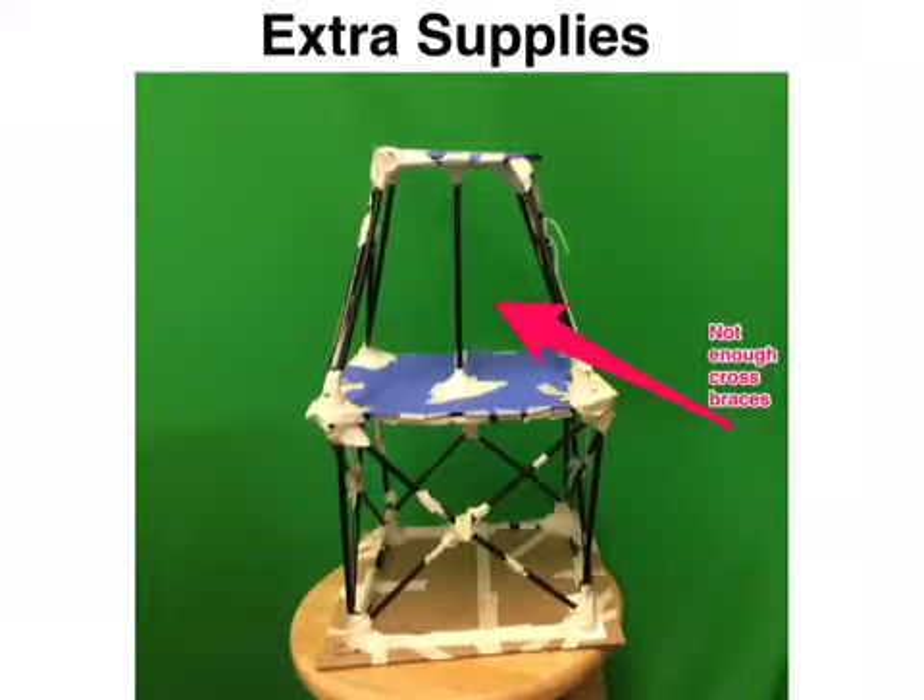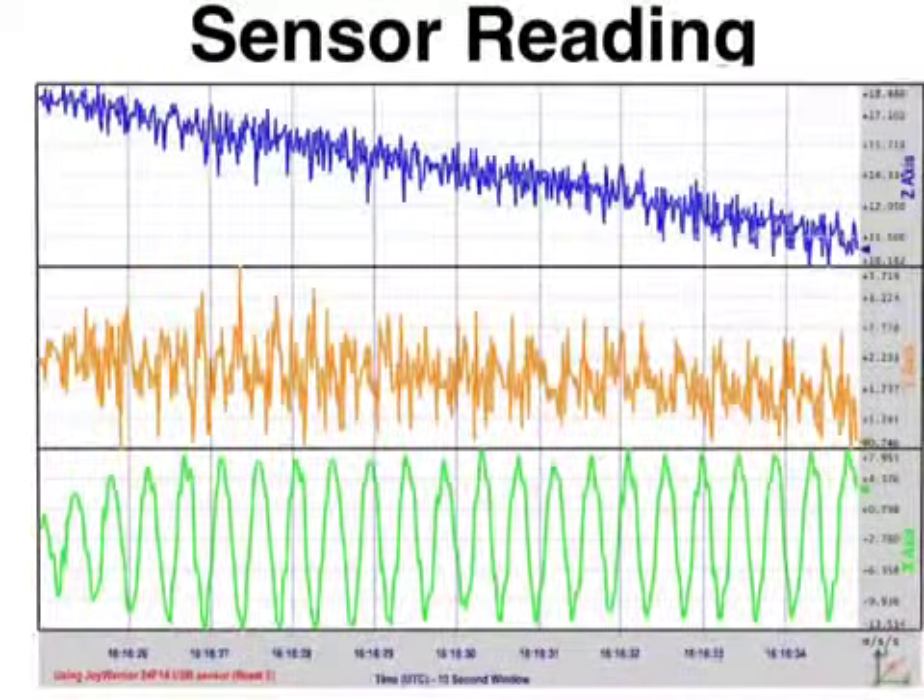If we had any extra supplies, we would create more cross braces for the second story to make our building stronger and more stable. This is a chart of the x, y, and z-axis during the shake table test. The green x-axis represents the movement of the shake table.